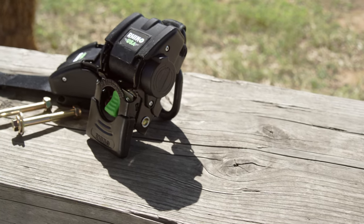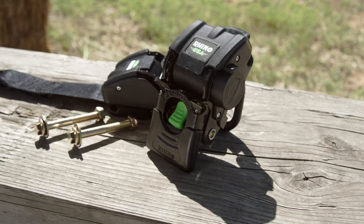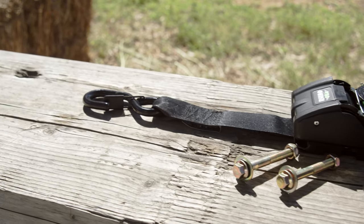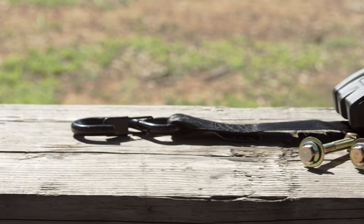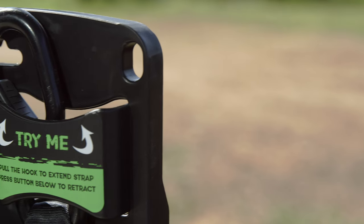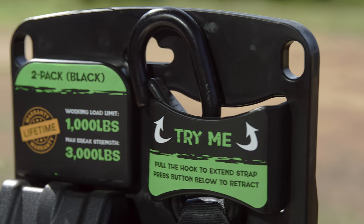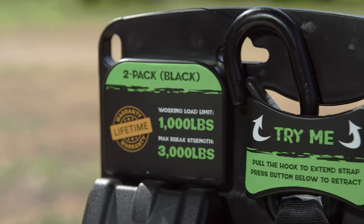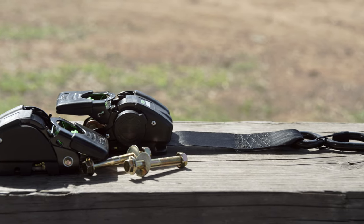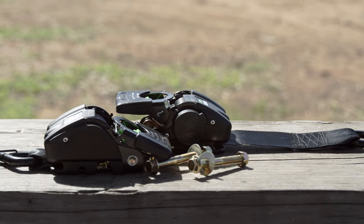These watercraft tie downs measure 2 inches by 43 inches, extend smoothly and retract with the click of a button. They feature corrosion resistant stainless steel internals, an anodized ratchet, ergonomic padded handle and coated full bend S-hooks with keepers. Just like all of Rhino's top of the line ratchet straps, the Rhino USA Retractable Transom Straps feature a working load limit of a thousand pounds and a max break strength of three thousand pounds each. The poly silk webbing and polymer ratchet body won't scratch or damage fiberglass.